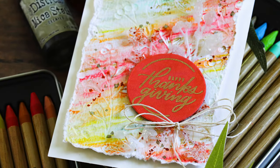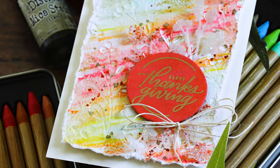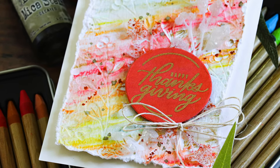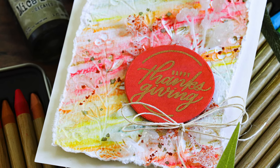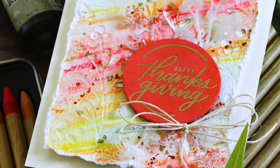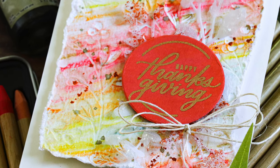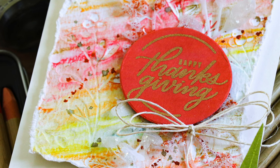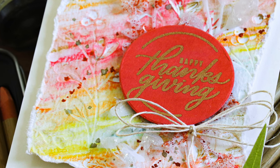If you're interested in picking up these watercolor pencils, definitely check out simonsaysstamp.com because that's where you can get them — they're also a one-stop shop for all things crafting related. I'm going to be using not only the Distress Watercolor Pencils but also products from Simon Says Stamp's new Stamptember release, so this is a really fun collaboration project.